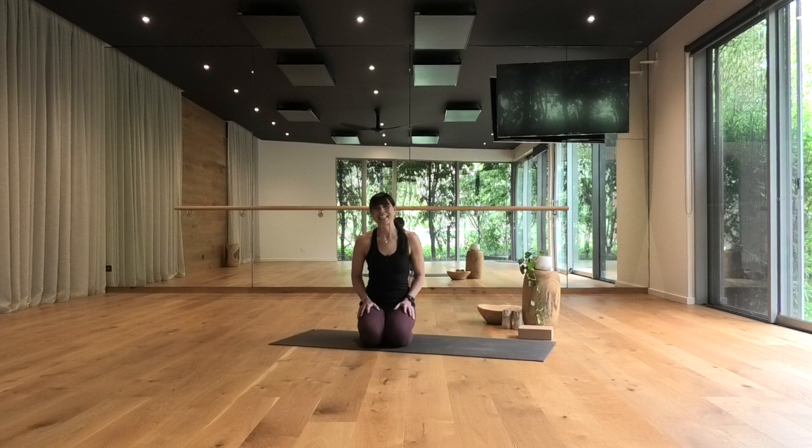Hi there, welcome to Two Birds. I'm Fiona, and welcome back if you've practiced with me before. Today's class is the second installment in my core strength vinyasa series — another 45-minute class focusing on your abdominal core and glutes. It's a combination of flow, static poses, and reps, all designed to stabilize, support, and move you. If you're still working on your core strength, take the modifications I offer. You may also like a block. Enjoy — namaste.